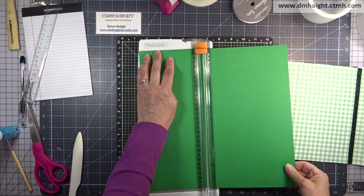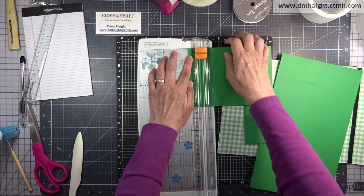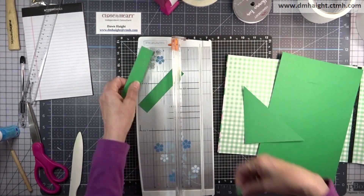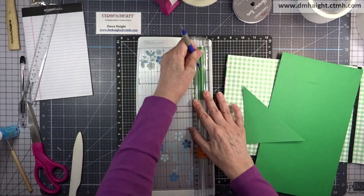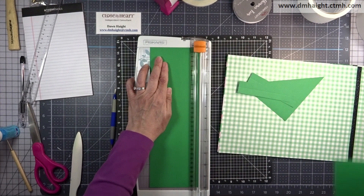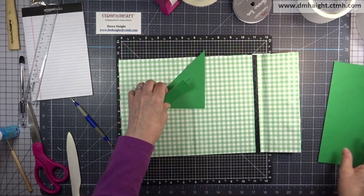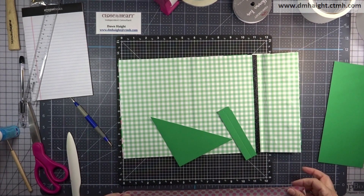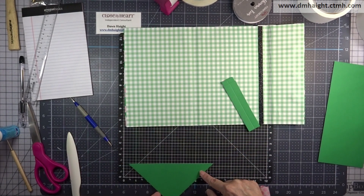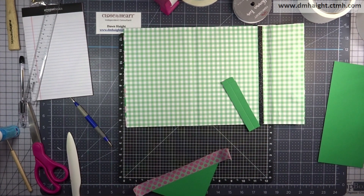Now let's make a pocket for the left side. I'm cutting a piece of clover cardstock at five by five, then cutting it corner to corner to get a nice triangle. Then I'm cutting two pieces at one inch by four and a half inches, putting those in my trimmer and scoring at a half an inch. I'm also cutting another piece of cardstock at four inches by nine inches — this will be the sleeve to tuck the pad of paper in. First I'm putting some washi tape on the pocket edge so it doesn't get crunched when you tuck things in and out.